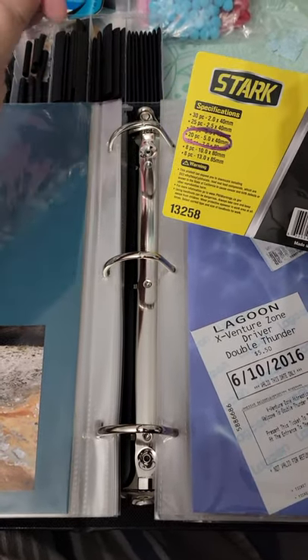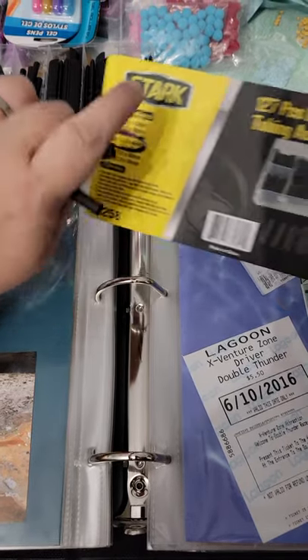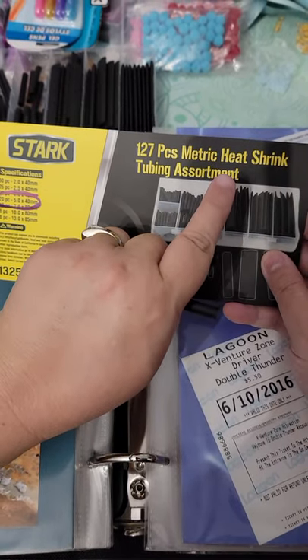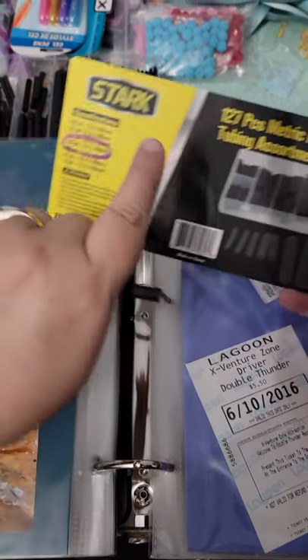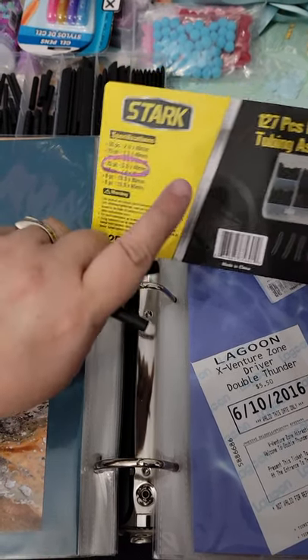Okay, this is to explain how to permanently seal a D-ring binder. What we're using is heat shrink tubing. This is the size that we're using: 5.0 by 40 millimeters.